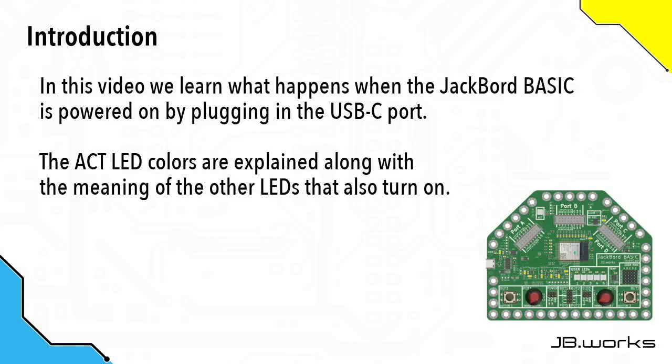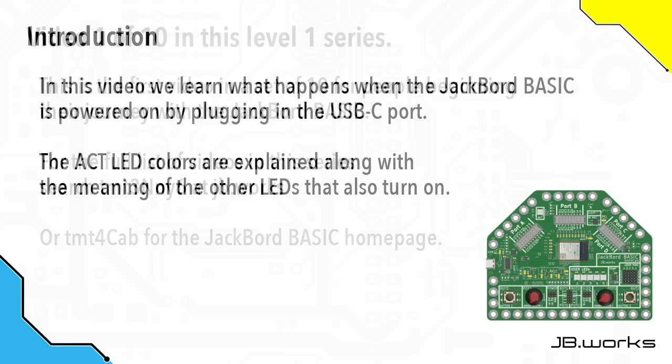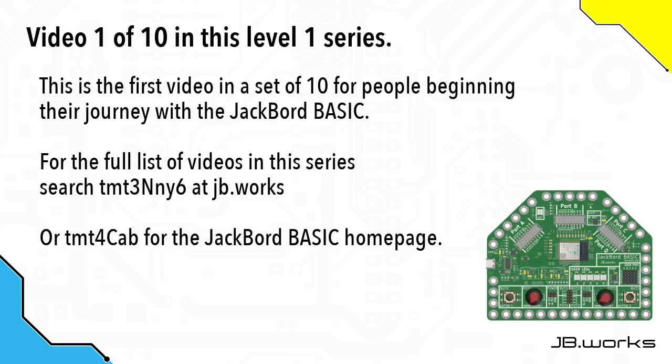In this video we're going to learn what happens when you plug the USB-C cable into your Jackboard BASIC. This is the first in a series of ten level one videos intended for those starting out with the Jackboard BASIC. It assumes that you have no prior knowledge and it's designed to get people going so they can make the most of their BASIC.